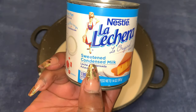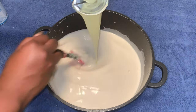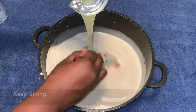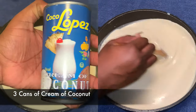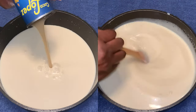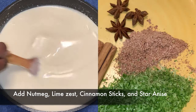Now we're gonna put four cans of sweet condensed milk. I did put all of them in, I'm just not going to show each one individually. Then it's time to put three cans of cream of coconut — I love this specific brand because I don't feel like I need to add more sugar.